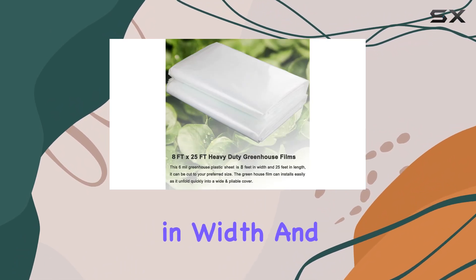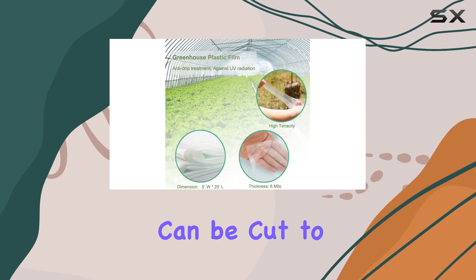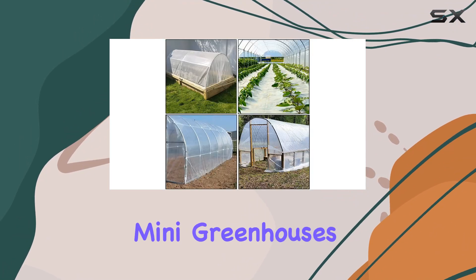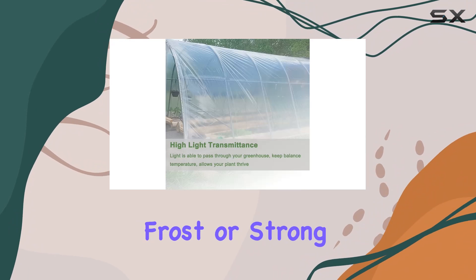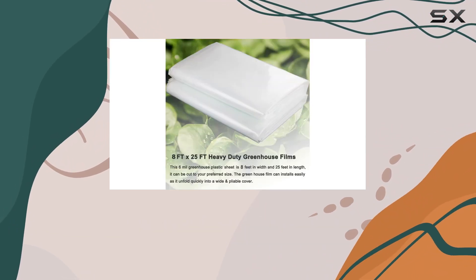Measuring 8 feet in width and 25 feet in length, this heavy-duty greenhouse cover can be cut to fit your specific needs. It unfolds quickly and is easy to install, making it a versatile choice for covering grow tunnels, hoop houses, mini greenhouses, and vegetable patches. Whether you're dealing with extreme heat, heavy rain, frost, or strong winds, this plastic sheeting provides reliable protection for your plants.